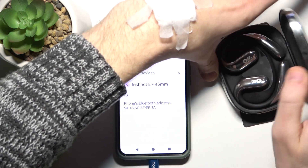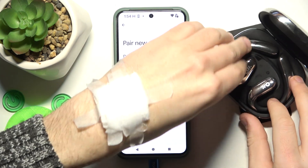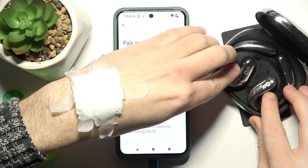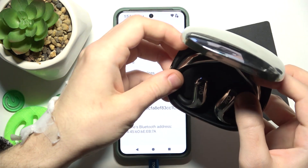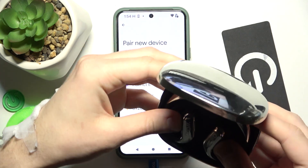Now open the charging case. The earbuds enter pairing mode automatically, but you can also add it manually — just press and hold on both touch areas until you can see the LED light flashing.